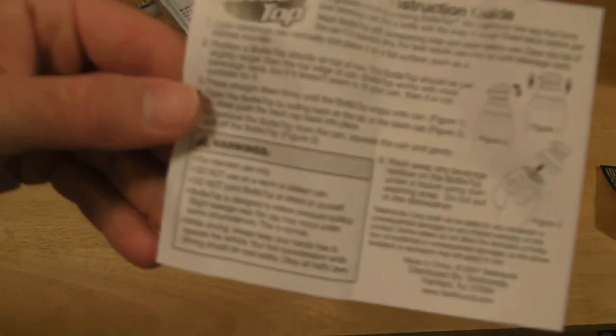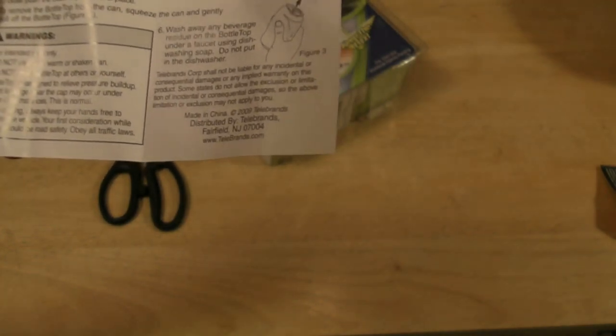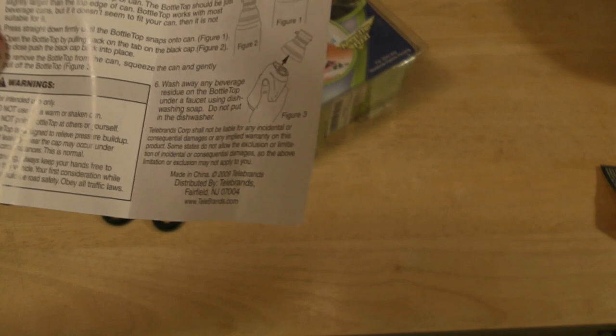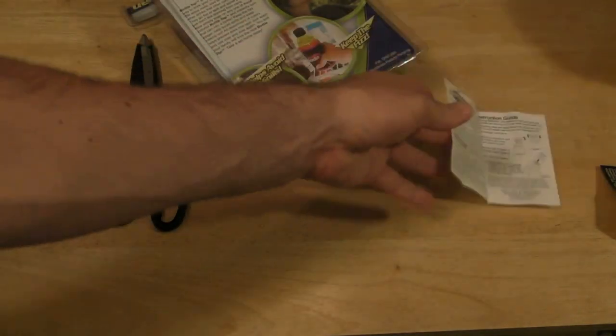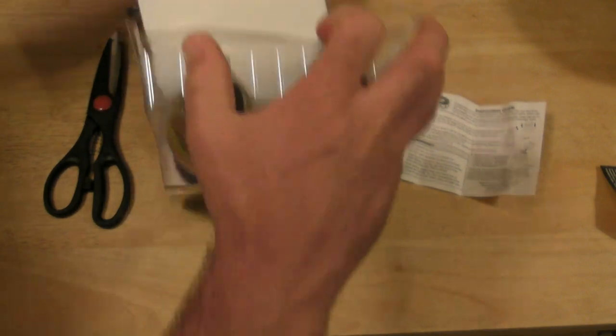I always like to read the warnings. Warnings: for intended use only. Do not use on a warm or shaken can. Do not point Bottle Top at others or yourself. Bottle Top is designed to relieve pressure buildup. Slight leakage near the cap may occur under some circumstances — this is normal. While driving, always keep your hands free to operate the vehicle. Your first consideration while driving should be road safety. Obey all traffic laws. So you don't want to be drinking out of your Bottle Top and being a distracted driver.